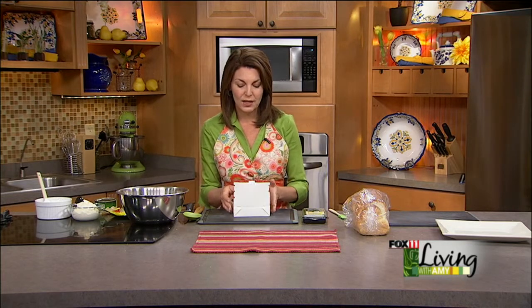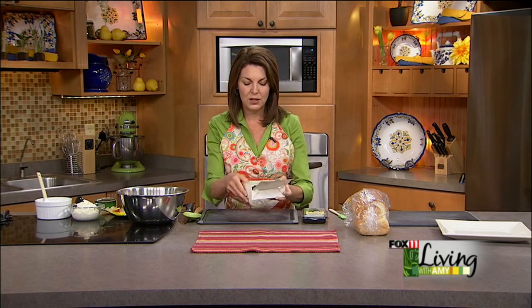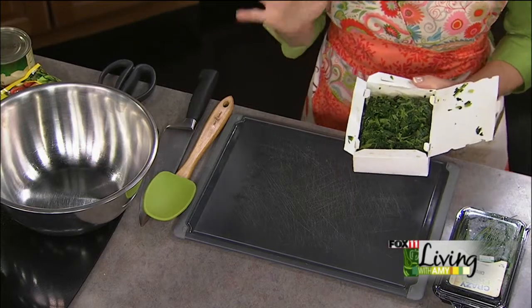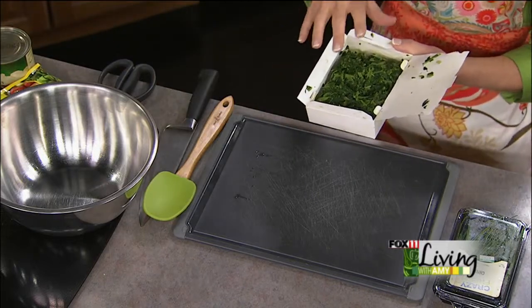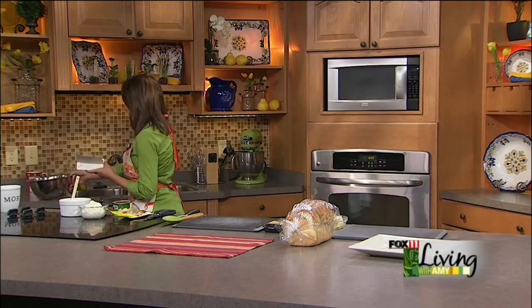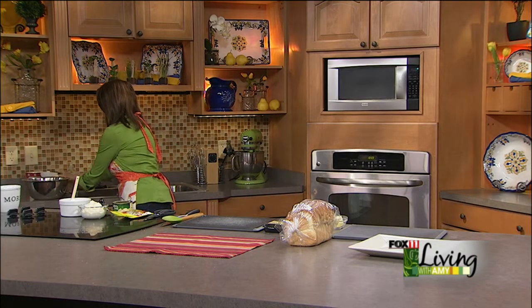The first thing we're going to do is take one box of frozen spinach and let it thaw. You don't want to cook the spinach. If you didn't think to pull it out and let it defrost in the fridge, you can throw it in the microwave, but be careful not to over-microwave it. You just want it to thaw out, and then you're going to squeeze it dry. It's really important to do that because frozen spinach, although super convenient, is full of water.